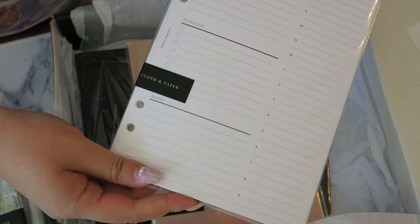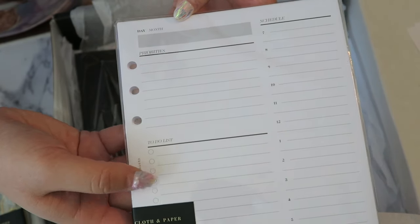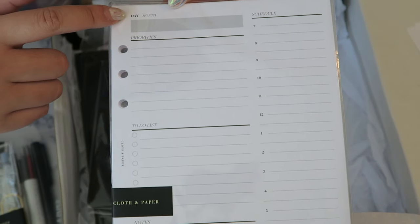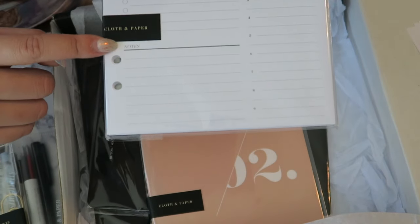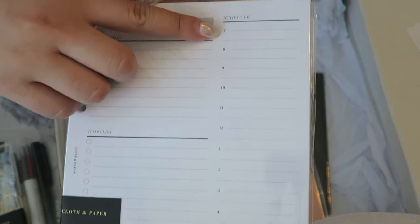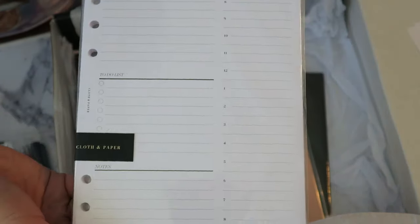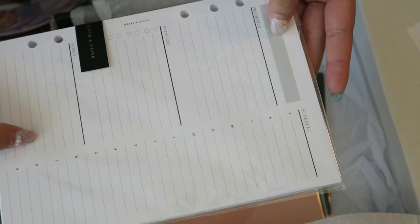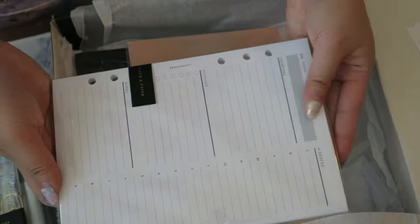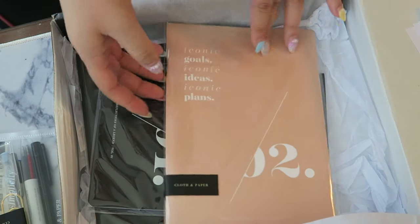We also have an undated insert, which seems to be an undated daily insert. It has the day and month at the top, priorities, a to-do checklist, notes at the bottom, and then a 7 a.m. to 9 p.m. hourly schedule. This is so useful and functional for every month — I'm going to love having this available in my agenda at all times.